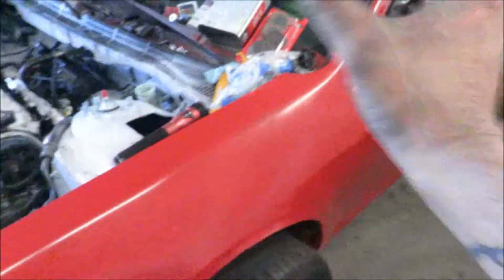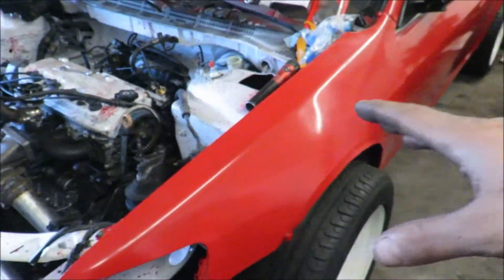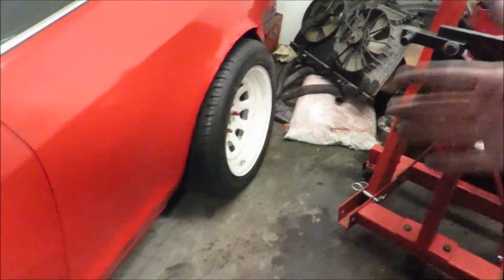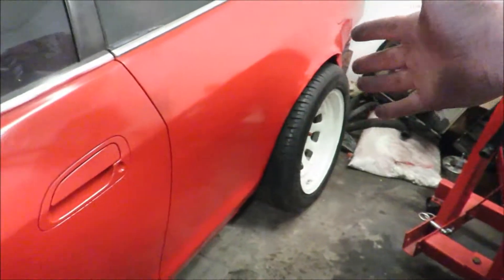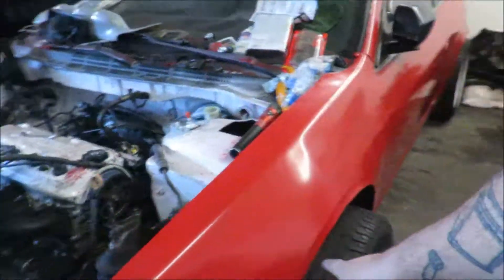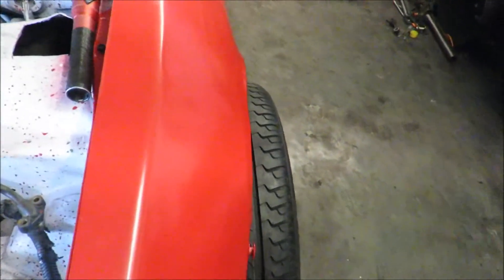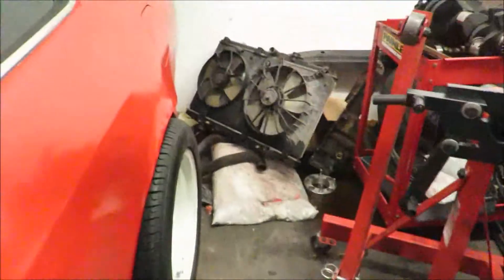We'll deal with that later, but the Accord is on the ground! No jack stands under the car - it is completely on the ground. I don't know what is up with that, I don't like it at all. Look at that stance though. The backs are maxed out too - something is going on. I don't like it; it's gonna make me have to get different coilovers if that's the case.